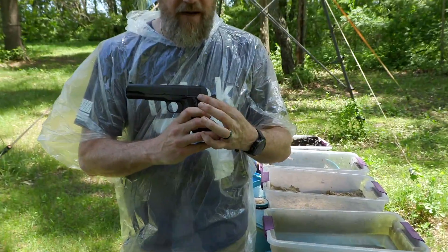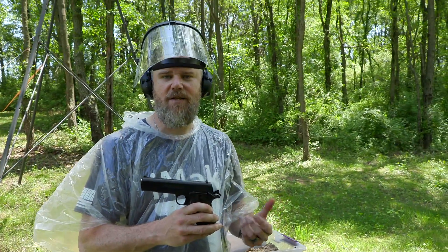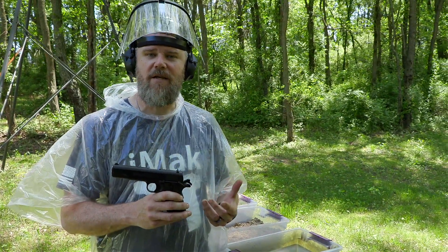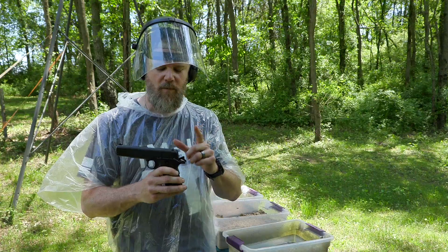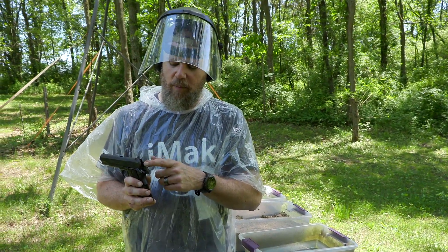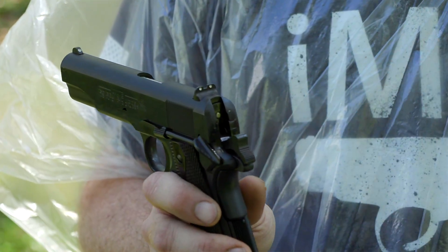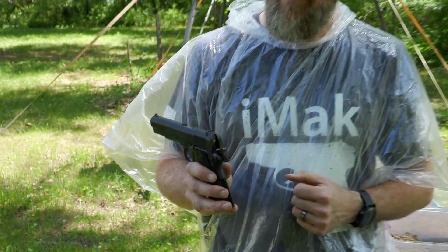they carry them in what we call condition one or cocked and locked — hammer's back, safety on. I'm going to test it to the carry standard because it's 2018 and people who are carrying 1911s are going to most likely carry them like this. This presents a possible problem because once debris gets right here in front of the firing pin, if the hammer can't make solid contact, it won't ignite that round. So we will be testing the gun in the cocked and locked position.